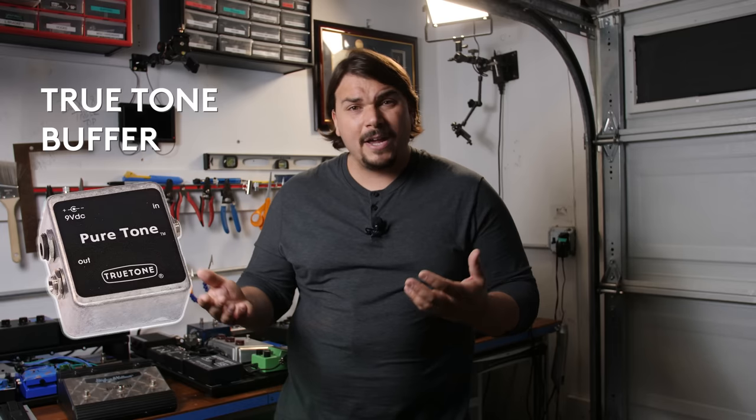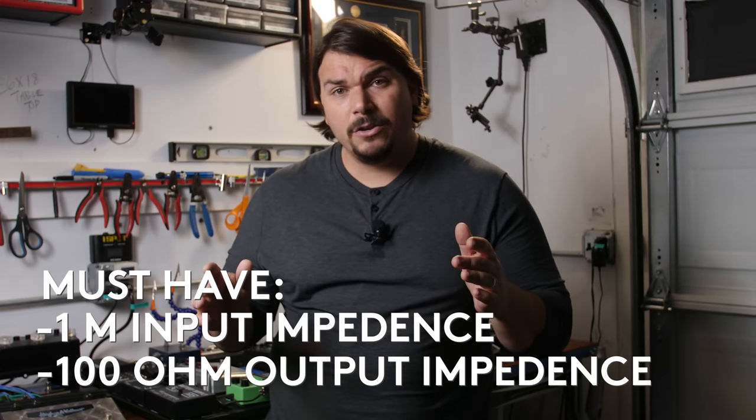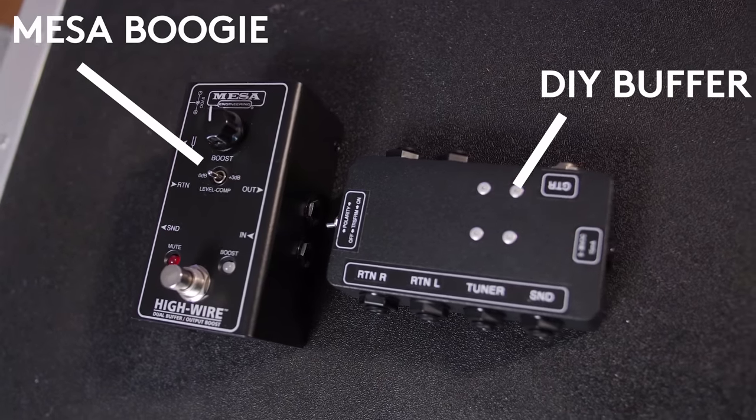The True Tone buffer is also excellent but equally just a single buffer, so you'd need two to do it right. When looking for a buffer, make sure it meets the spec of a 1 meg input impedance and about 100 ohm output impedance — otherwise it's not going to be neutral, it'll color your sound and won't do the true job of a buffer, which is making sure that even running through 10-plus pedals you get that same sound as guitar plugged straight into amp. If you want to spend more, the Mesa Boogie High Wire Buffer is a favorite of mine, though pricier.